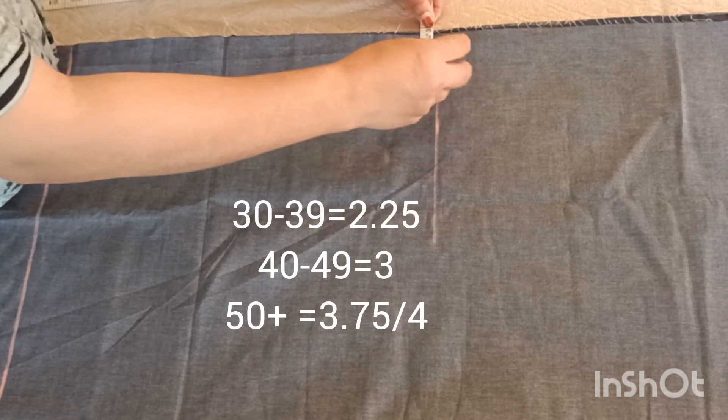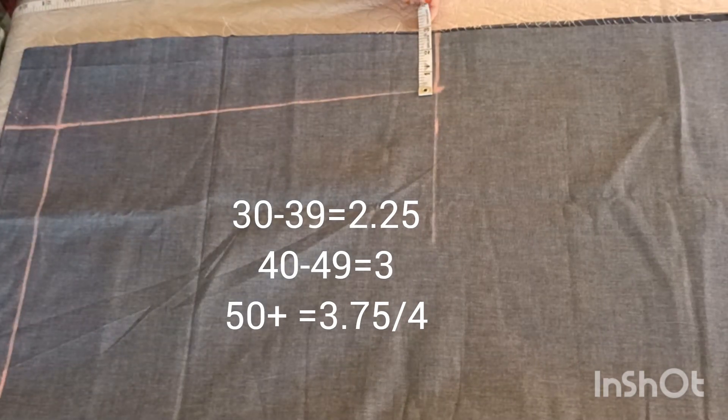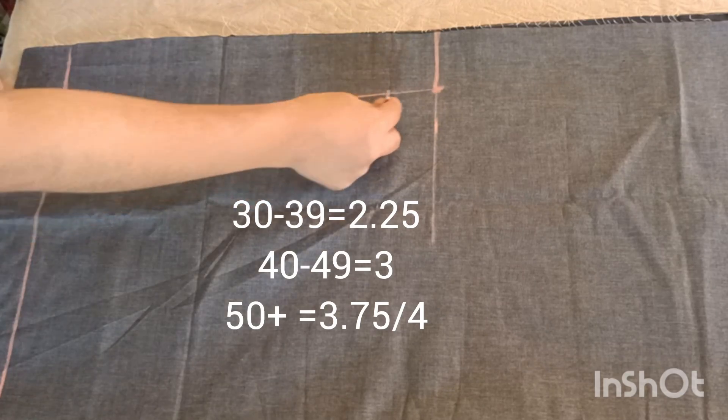I am 32-39, I am 9-4. In the middle we will add 2 inches, 3 inches and 4 inches in the bottom.